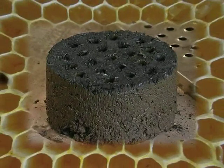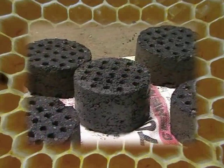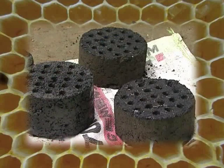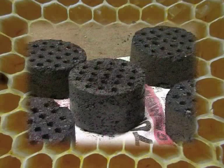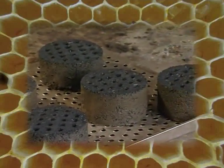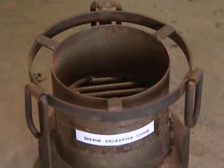Beehive briquettes are mainly charcoal briquettes made from char and clay mud mixed in certain proportions. These are circular in shape having a diameter of 150 millimeters and height of 85 millimeters, with 21 holes of 12 millimeter diameter. Due to the holes it looks like a beehive, thus the name beehive briquette.